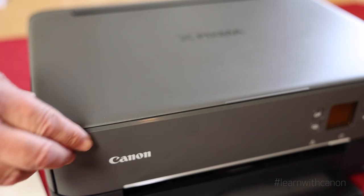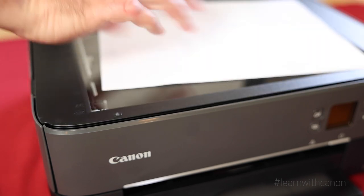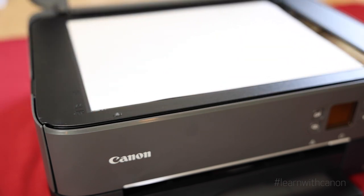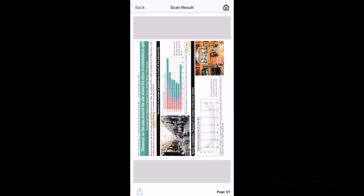Do you ever need to scan something to your computer or compatible mobile device? The printer I'm working with today has a flatbed scanner, so if I need to scan in a document or even a photo to my collection, I'm all set. I can scan from the control panel of the printer or from the free Canon Print Inkjet SELPHY app.